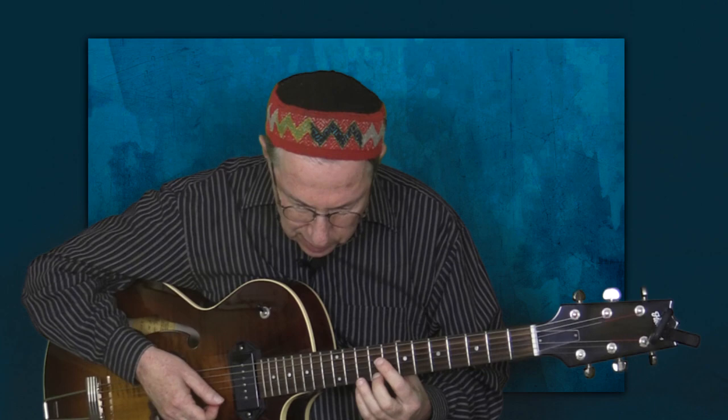The transcriptions of these three turnarounds that Mike Stern played come off the track 'Sunny Moon for Two,' which is a Sonny Rollins composition. Without further ado, let's look at the first one of these turnarounds. This is in the key of B flat, and it was transcribed from measure 13 of the solo.